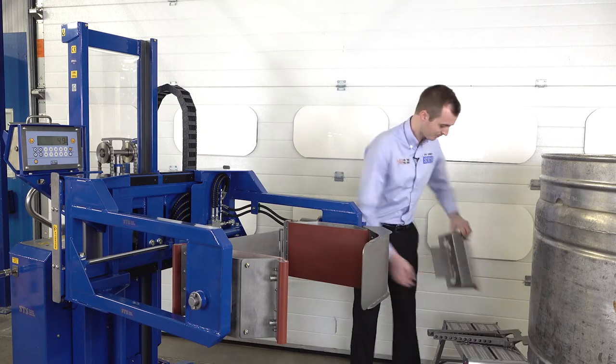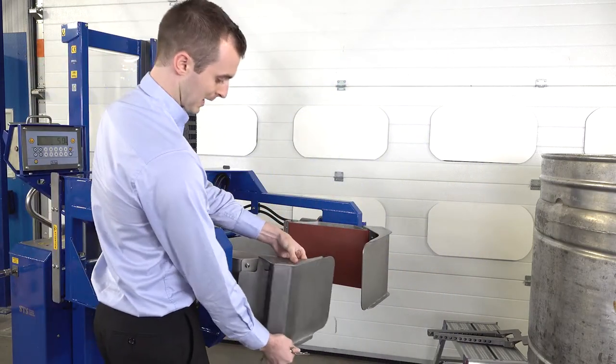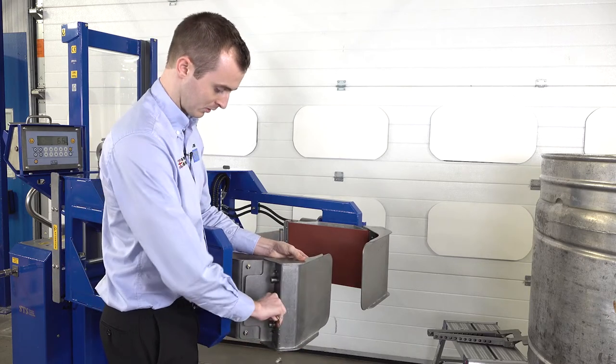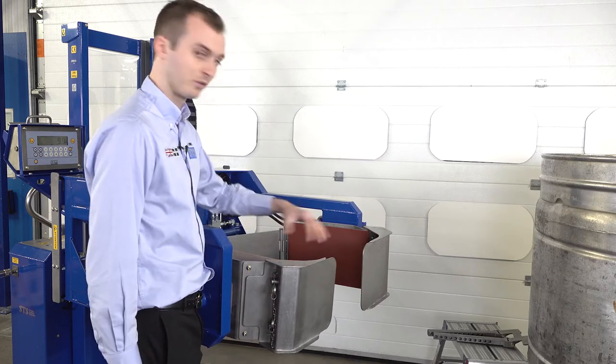Then we take our second one and another two clips, bring it round to the other side. Lift it in place, put it on through the two pins, one R clip in place and the second one. So that's our two front gates in place.